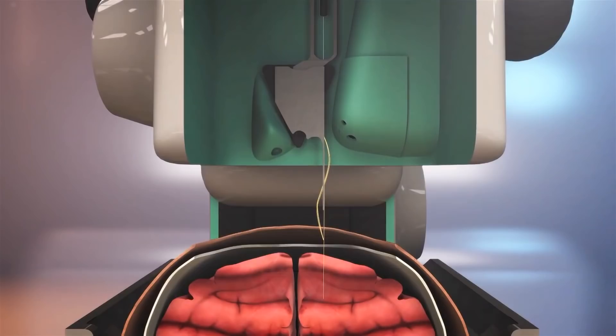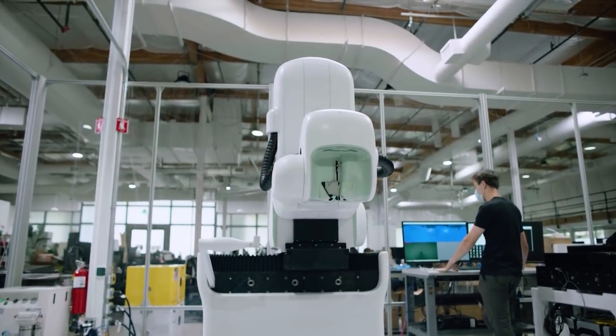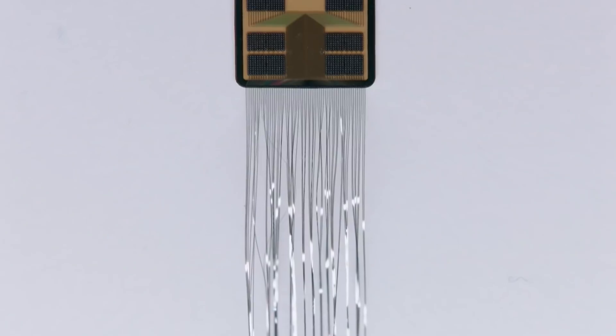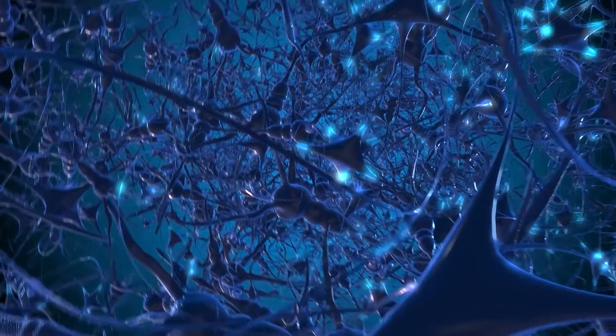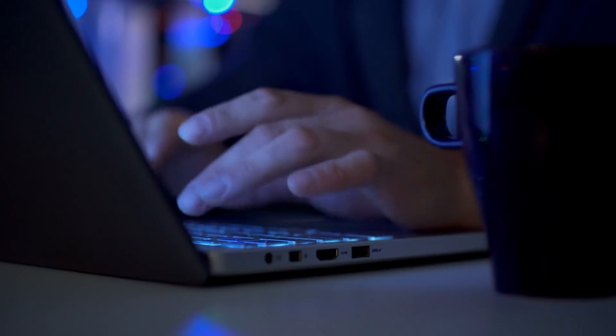Neuralink is a gadget that will be surgically inserted in the brain using robotics by neurosurgeons. In this procedure, a chipset called the Link is implanted in the skull. It has a number of insulated wires connected from the electrodes that are used in the process. This device can then be used to operate smartphones and computers without having to touch them.